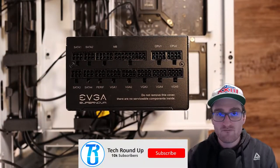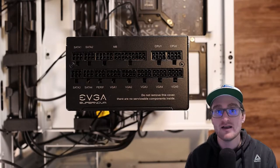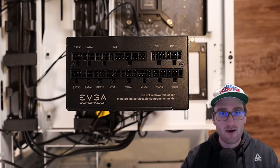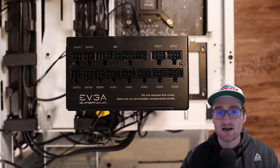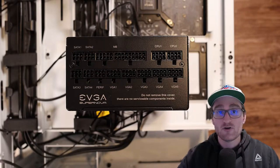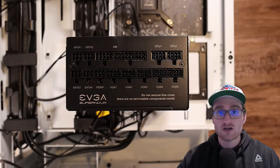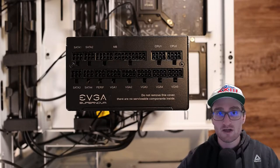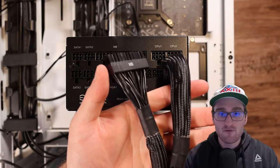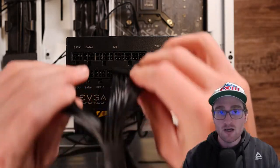On this one we have four SATA power connectors — SATA one through four — meant for anything that requires SATA power: your SSDs, HDDs, fan hubs, and things like that. Perif is going to be a Molex-style connector for more old-school style ports. Then you have your motherboard 24-pin connector, VGA 1 through 5 for graphics cards and GPUs, and CPU 1 and 2 for your CPU power. Depending on the build, you'll only use a select few of these ports.